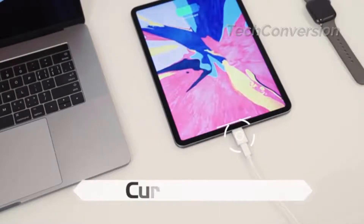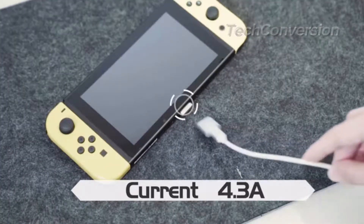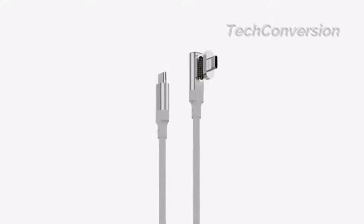MagX is not just for Mac. Its 4.3A fast charging works with all USB-C devices, including phones, tablets, and notebooks. Back us now and change the way you charge your new Mac today.